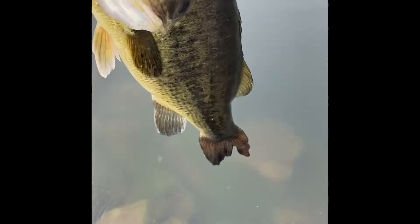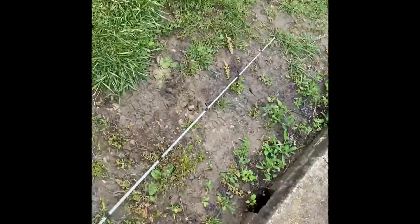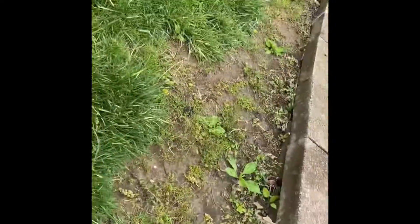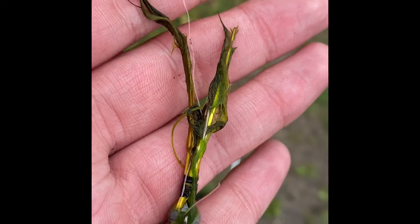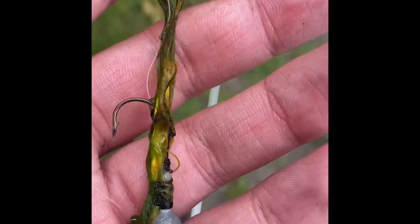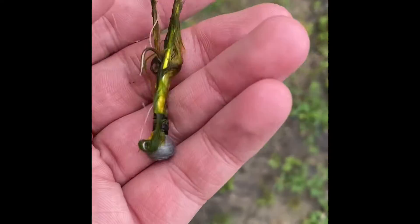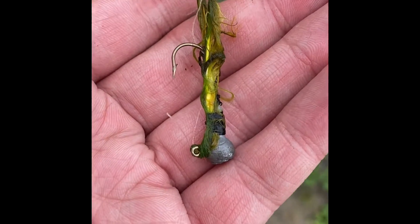19 and a half inch bass — it's spawned out so roughly four pounds. I didn't weigh her, I just wanted to get her back in. I was on a school of fish running over there. Look what I used — I made this myself and I sell them on my site. It's a marabou jig — that's what I made, and I caught that big old bass on it.